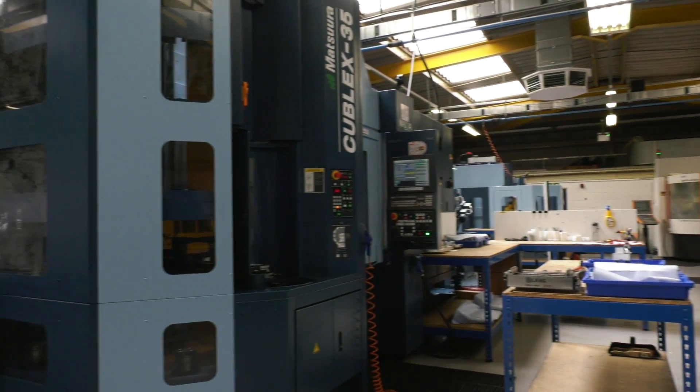They've got two of them and this is the newest one. We've looked at a lot of MAM-72s — five-axis palletized machine tools. What's different with the Cubelex?